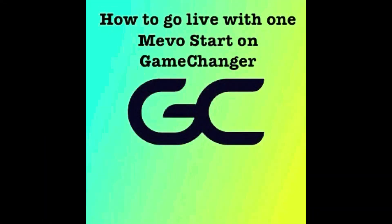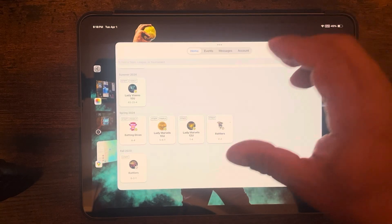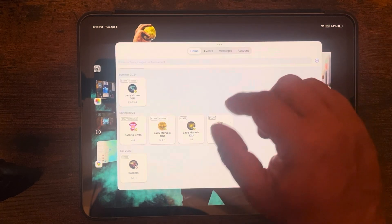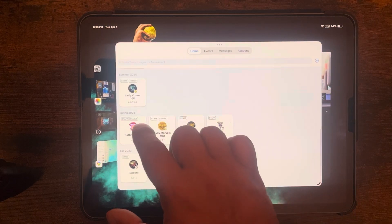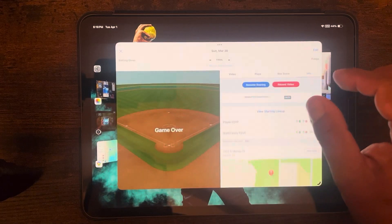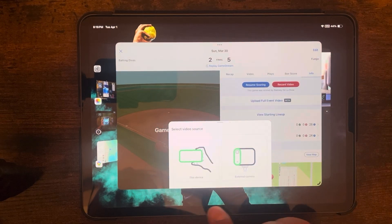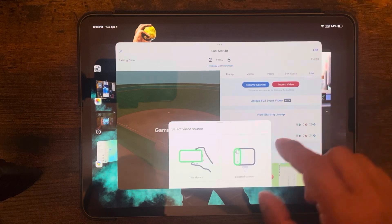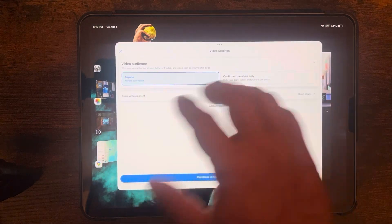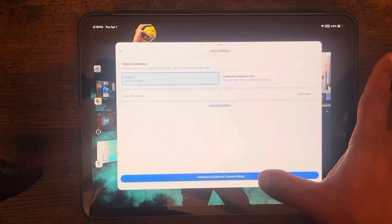Alright, a brief tutorial for if you have one Mivo Start camera and want to go live on Game Changer. It's pretty simple, just a few clicks. Go into Game Changer, select your team, select the event, then go to Record Video. It will give you the option of 'this device' or 'external camera' — since you're using a Mivo, select external camera. You'll then see your preferences for video audience — set it to anyone or whatever you prefer — then hit 'Continue to External Camera Setup.'